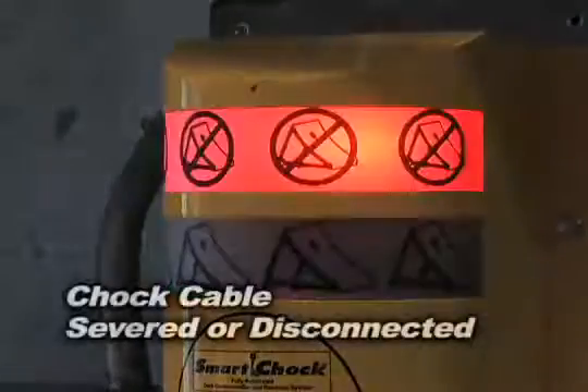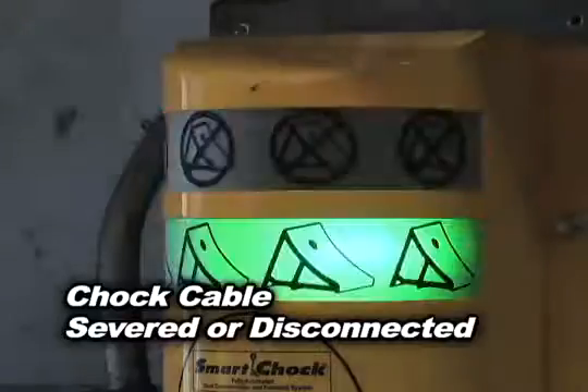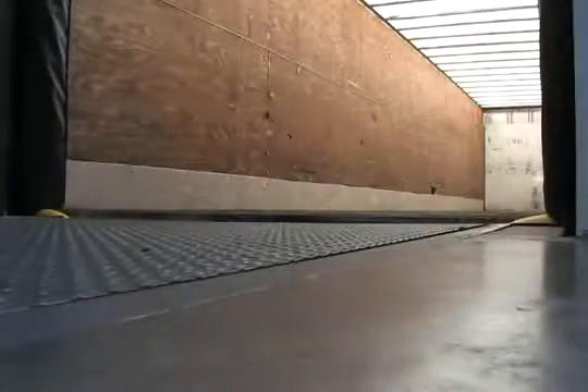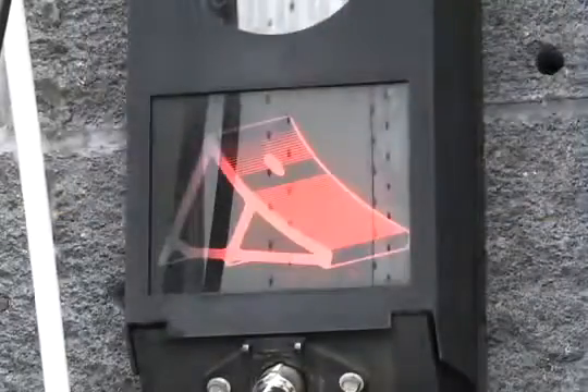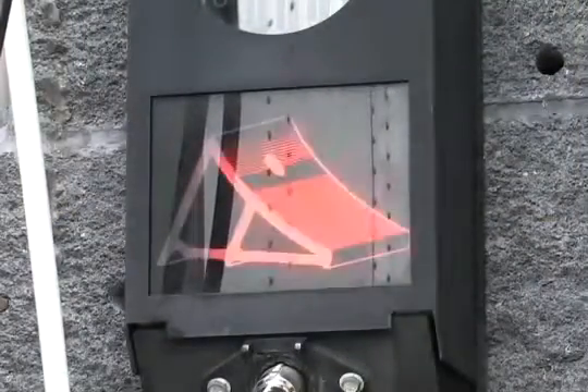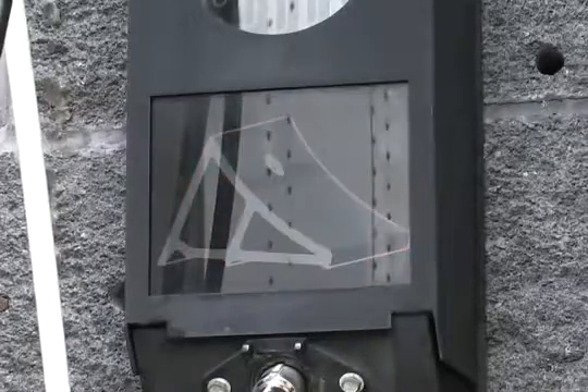In the event that the chalk cable is severed or gets disconnected, the inside lights flash alternately from green to red, the dock leveler is disabled, and the outside chalk icon turns on and off red, letting everyone know that all safety components must be checked before proceeding.